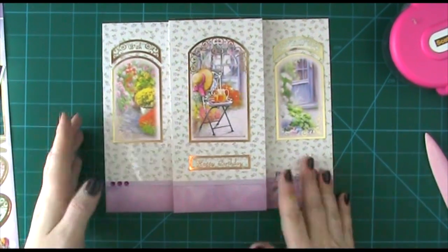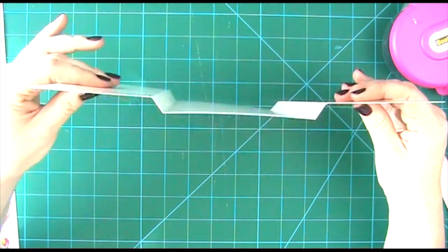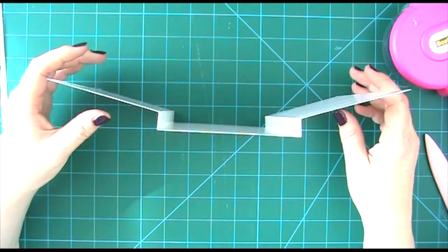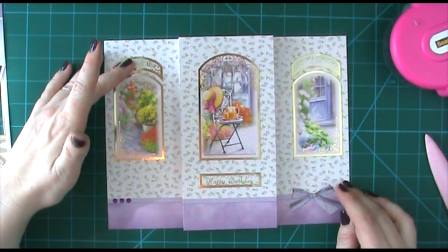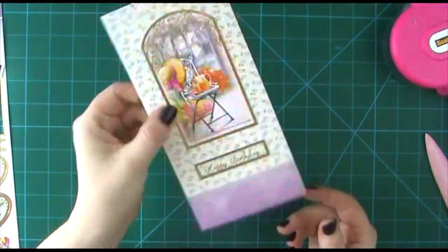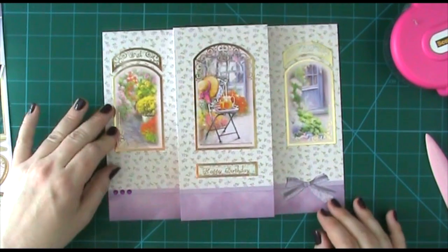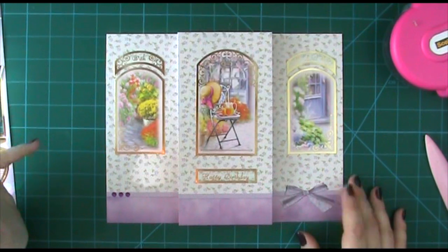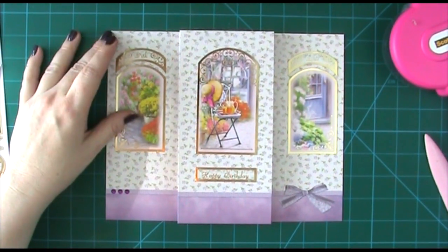It's going to stand up like so — it will stand up like that so you've got a cute little shape, a bit different. When it's up it just looks something a bit more unusual, but you can still fold it flat and pop it in a regular size envelope — so just a bit of fun. I hope you've enjoyed making this card with me. I'd love to hear your comments, and if you enjoyed it I'd love if you could thumbs up, subscribe, comment, or one or all of the above. Thanks for watching, I'll see you again next time, bye for now.